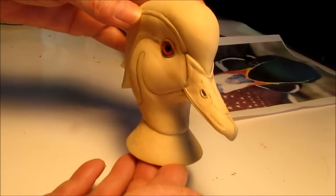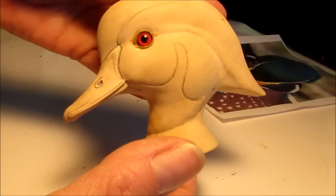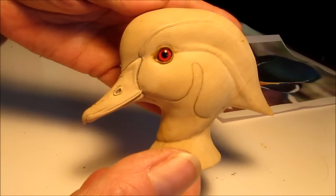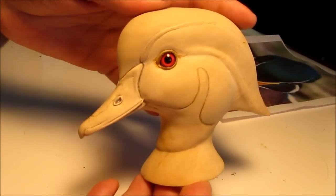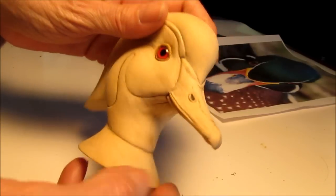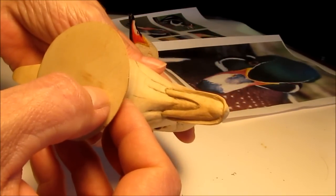It's to the point of adding the final details to the bill. I have yet to burn the nostril holes in with my hot tool. I will also be burning the lamellae in with my hot tool.